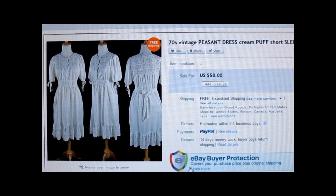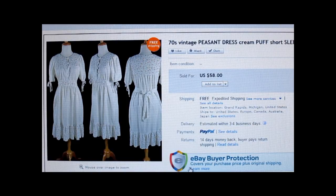This is a 1970s vintage peasant dress. What made it desirable is that it's semi-sheer, and a good keyword for this dress is boho peasant dress — they consistently seem to be popular on eBay, especially if they're white, off-white, or cream. I got it at a church sale on the last day when you could fill a bag for $5, so it cost me $0.50 or less. It sold for $58 with free shipping.